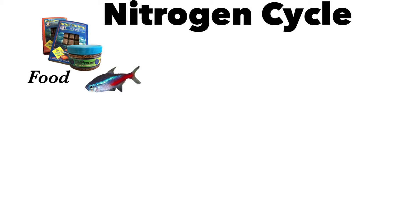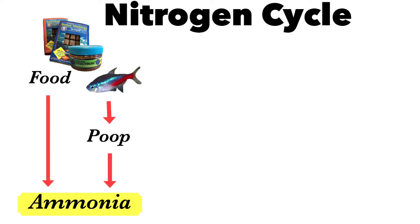Ideally the tank should be cycled before getting a fish, however a tank can be cycled with a fish — it is just a lot more stressful for the fish. So let's take a look at what the nitrogen cycle is and how it affects the fish. The nitrogen cycle is started once you add the fish. When the fish start eating they produce waste, and this produces ammonia. Leftover food in the tank also produces ammonia, and ammonia is very dangerous to your fish — it burns their scales, their fins, and their gills, and is one of the main causes of fin rot.